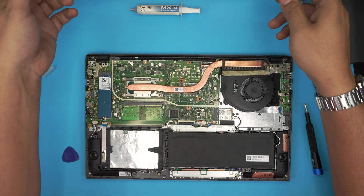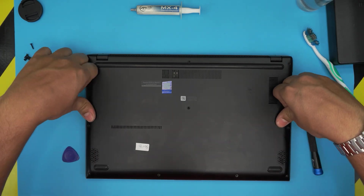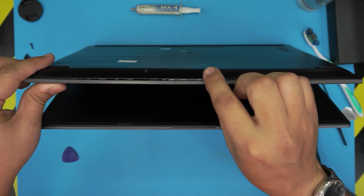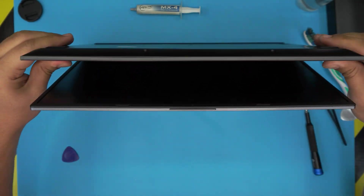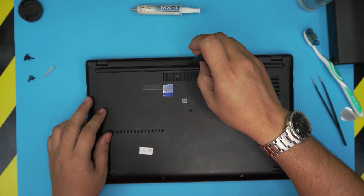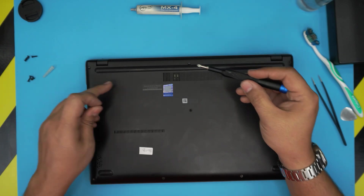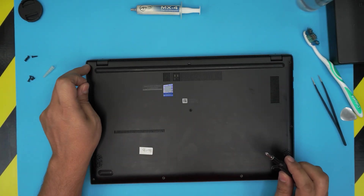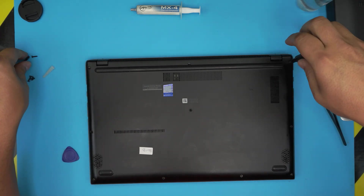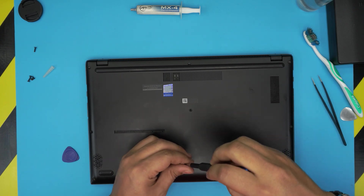Grab the bottom cover, set it straight on top, and push the corners in — you want to hear a few clicks. There's a clip in the middle; gently press on it, then work the sides, pinching the top and bottom covers together all the way to the corners. Make sure everything is locked in. Place the longest screw in the middle and the short and medium ones in their respective positions. The long screw is only about 1mm longer, so if yours was in a different position just put it back where you removed it from.